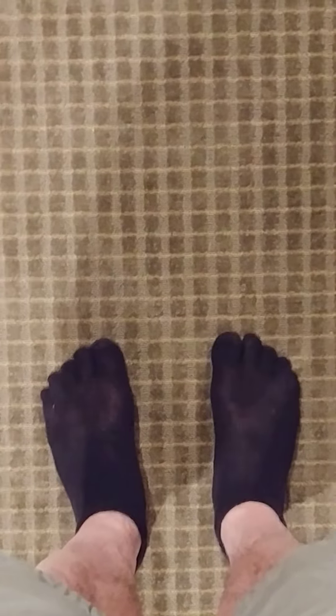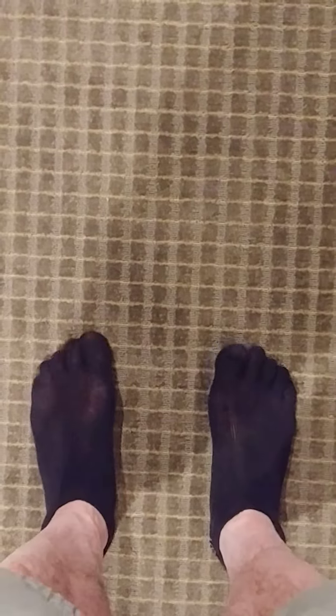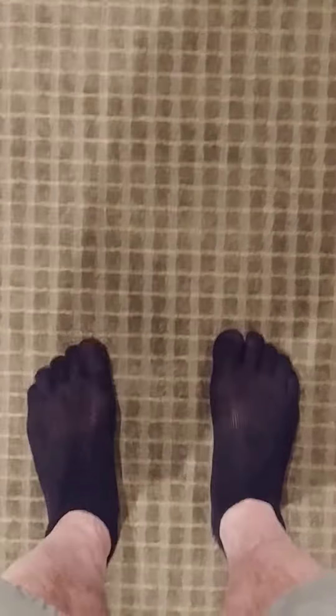The first one is called the caterpillar walk. I'm going to take my toes and curl them, using the force of curling my toes to pull my body across the room. It's best done on a rug so you get a good grip — one foot after the other, just like this.